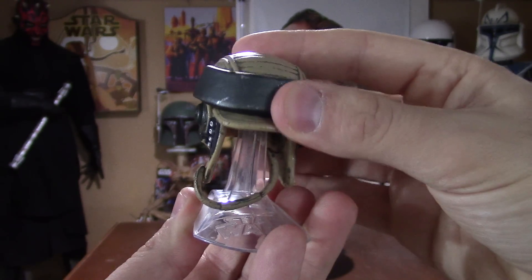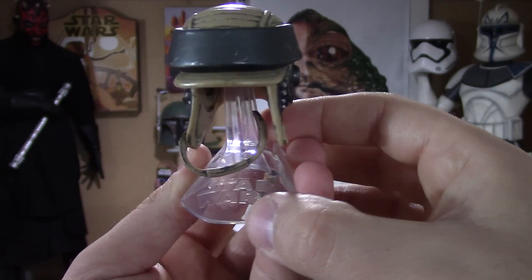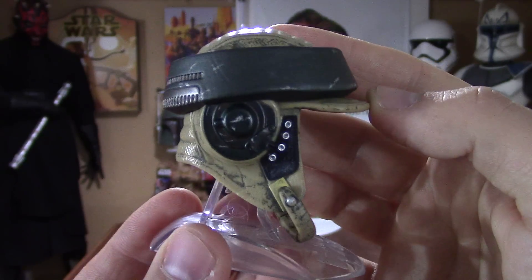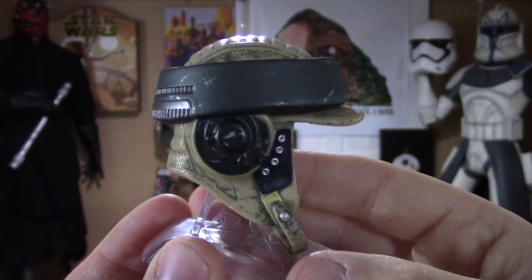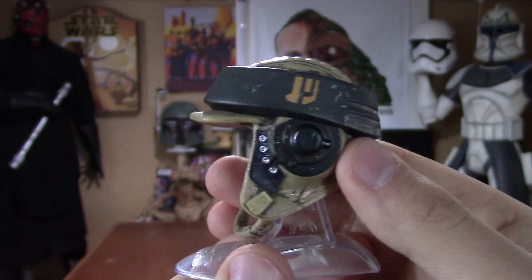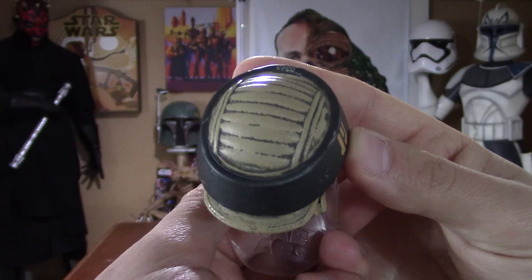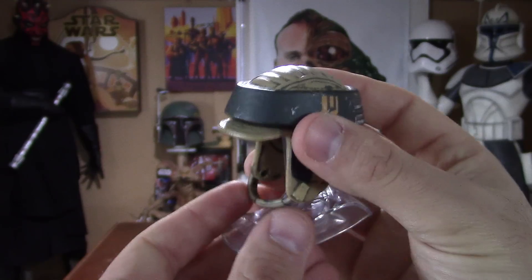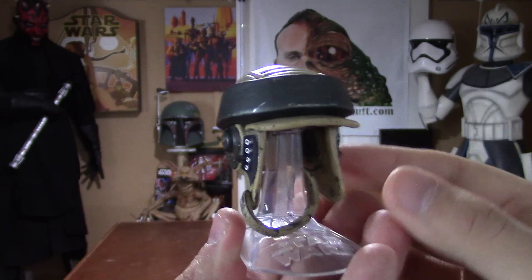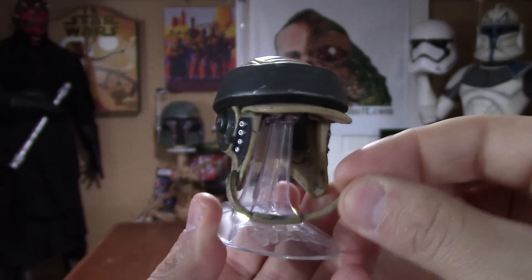Same deal with the base — it does go front and back, style is on the base of the stand. This cool little chin strap right here, just a lot of nice stuff going on here. I would love a life-size version of this helmet. I love the fact that these helmets are metal — it just really adds to it.